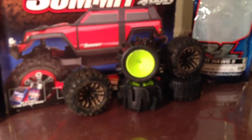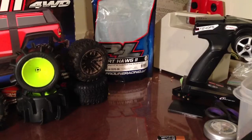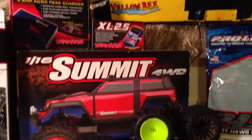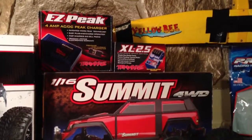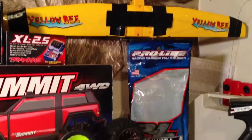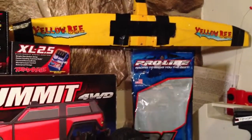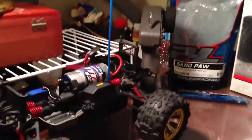My Dirt Hog tires are Dirt Hog 2 tires from ProLineRacing.com. Here's the box of the Summit, here's the box of my new ESC and my Easypeak Quick Charger. Here's my Yellowbee, which is kind of a hobby slash toy grade — broke pretty easily, it wasn't that durable, so they're all duct taped. There's my Sand Paws, there's the Summit, and there's my Light Stand.